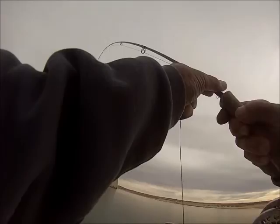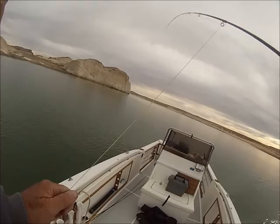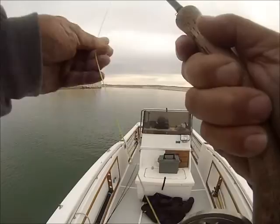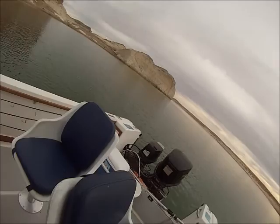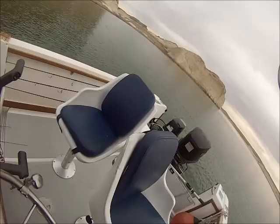Wow, ouch, that was a good one! Back up, back up and get them out of the trees. You can see it's just this at the bottom.